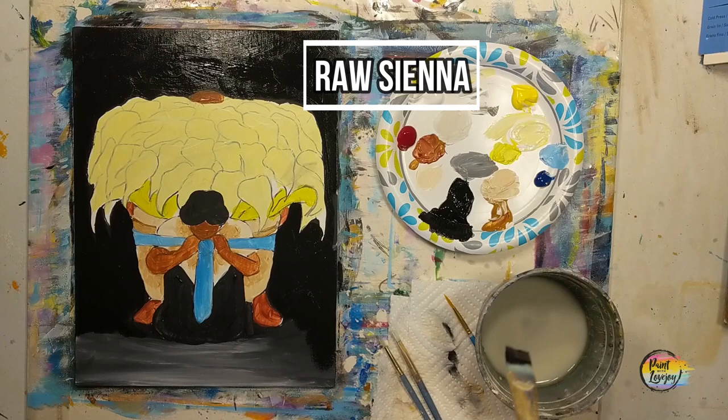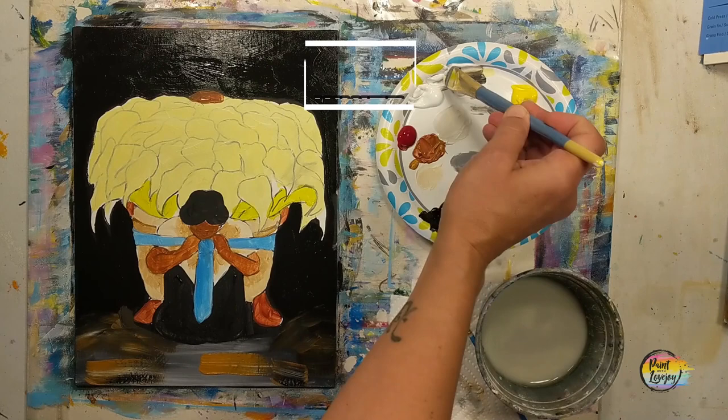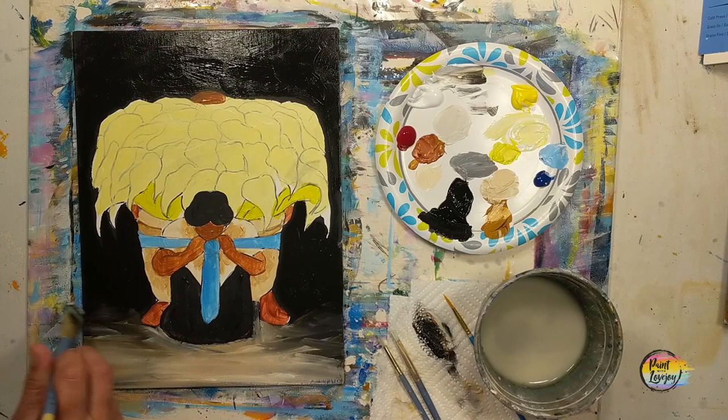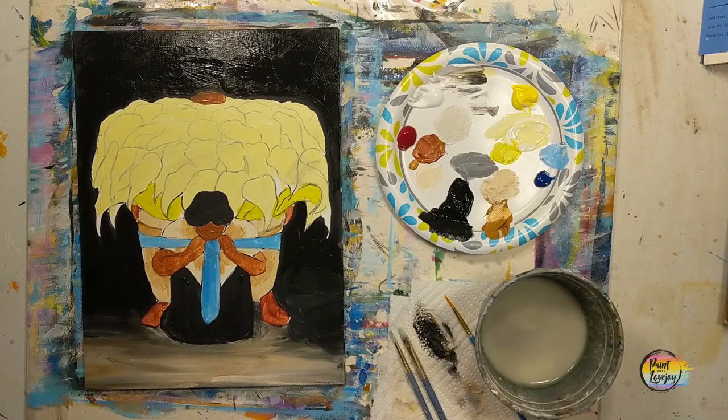Here that wet-on-wet blending — slap some raw sienna on there while the black was still on the brush, then grab a touch of white. Wipe the brush off but don't clean it, then use pressure and brush stroke direction to blend it all in. As I get towards the end, I make brushstrokes the full length of the canvas. For something smoother, go back to that 45-degree angle to hold your brush — that alleviates brush stroke marks. You can also use your finger to blend.